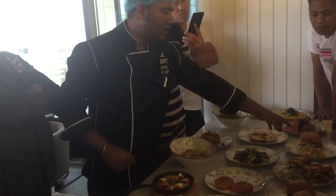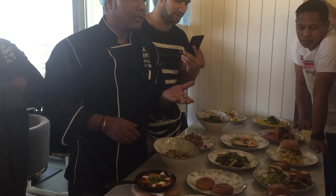This is spicy mayo. We have to put the same mayo on the bread.